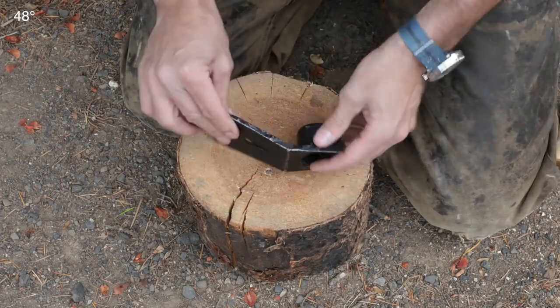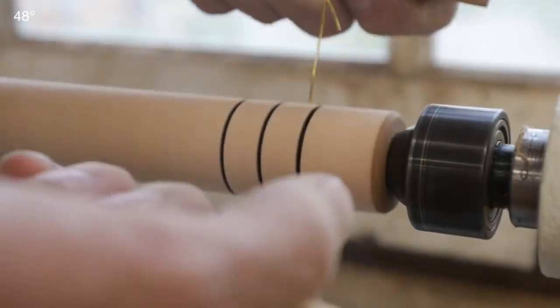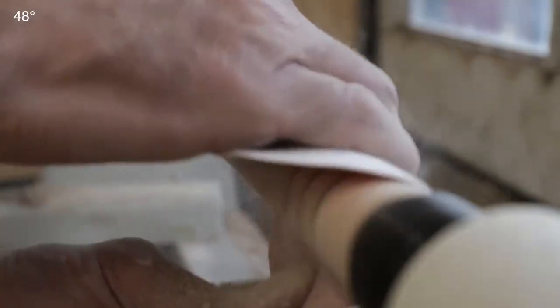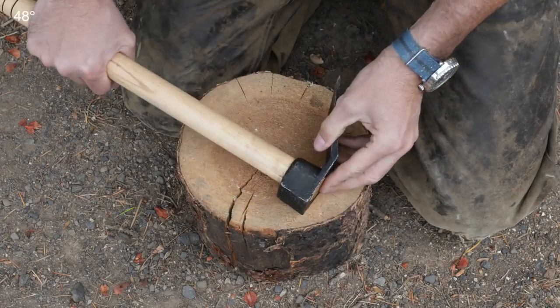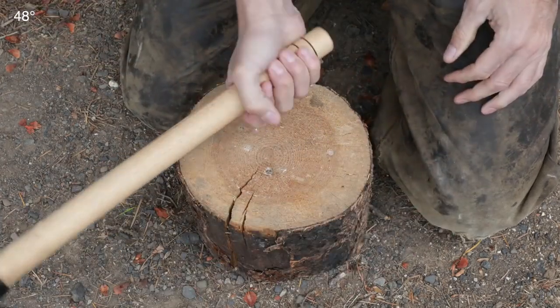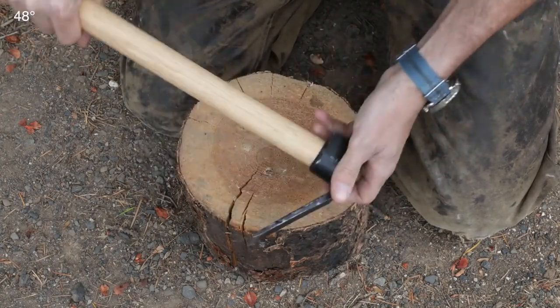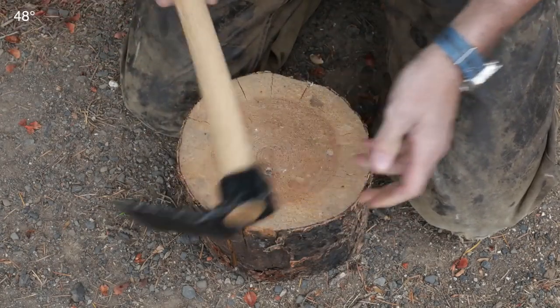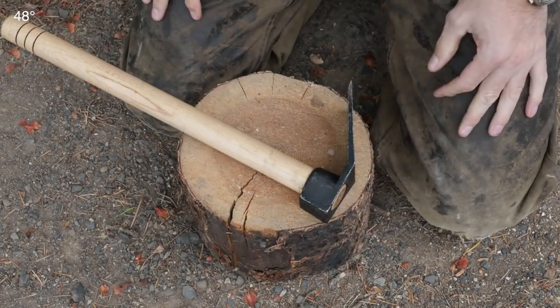Before we could test it, we needed a handle. So I went on the lathe and I got a nice piece of hickory, and I created a nice handle for it that should serve us well today. It's just a friction fit, kind of like a Maddox, and about the right length — a pretty useful tool.